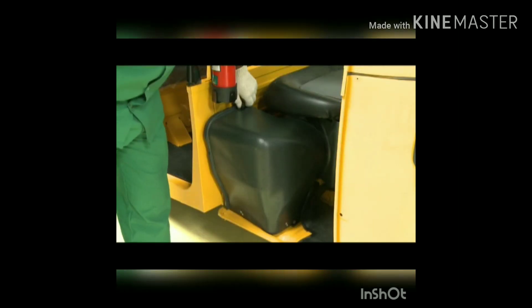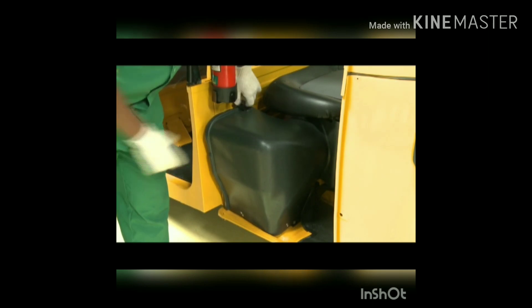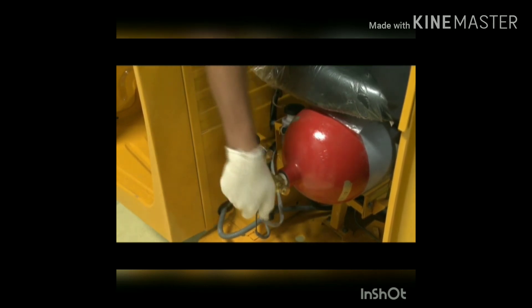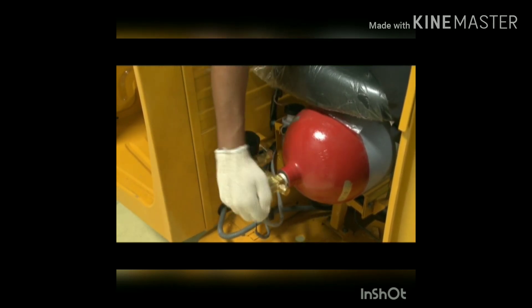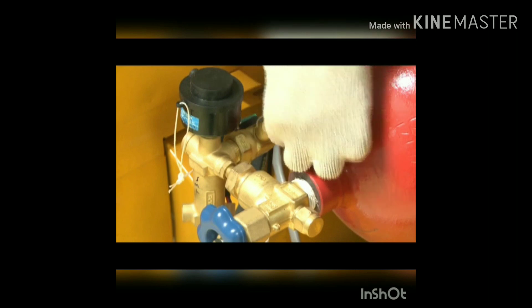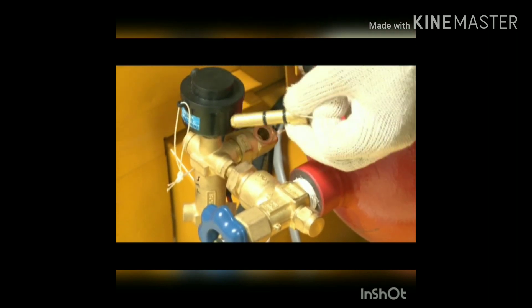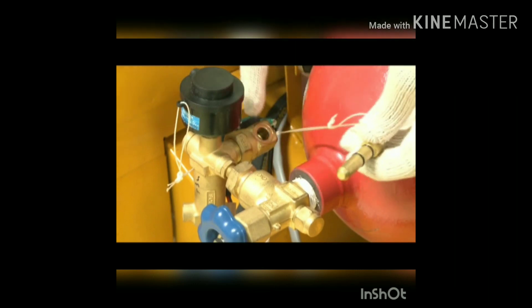CNG filling: this is the cylinder on/off knob. Turn the knob to the left side for the on position. Keep the knob in the on position unless there is an emergency.